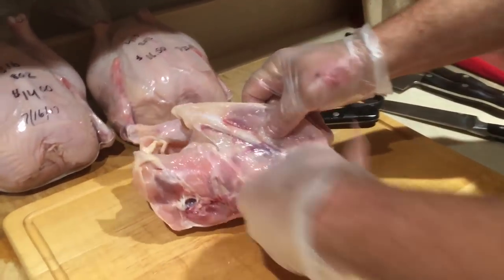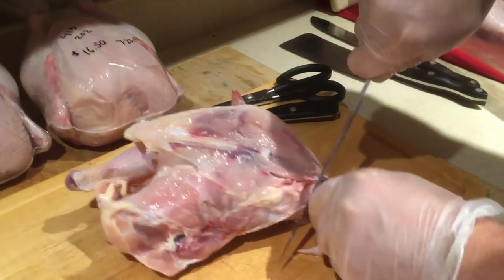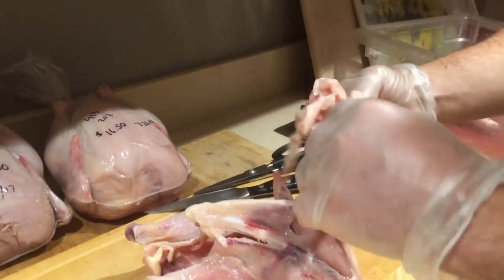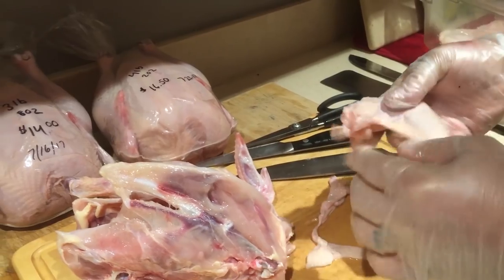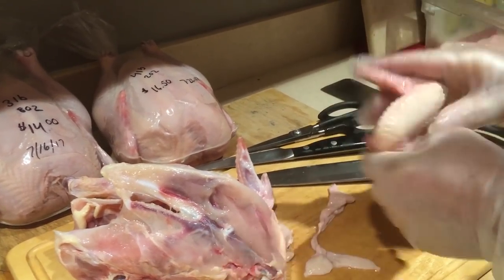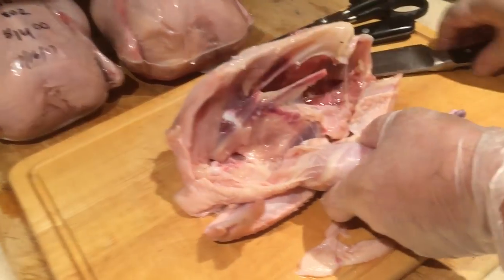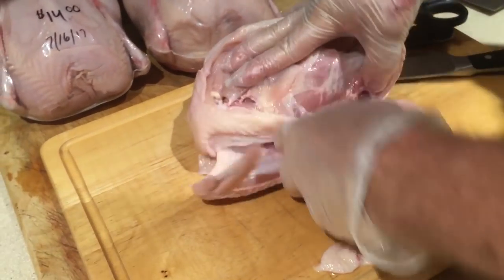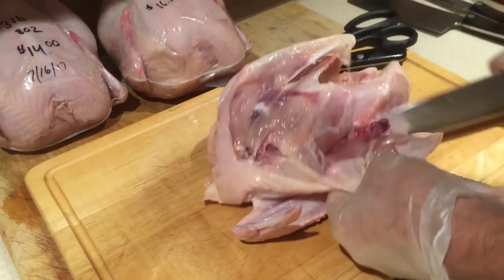Over here I'm just gonna disarticulate this wing — I'm just looking for where it's gonna disarticulate right there, and that's it. That's your chicken wing right there. Other side — I'm just gonna follow what's natural. I break it open, see how it disarticulated, and then get inside there and go around it.